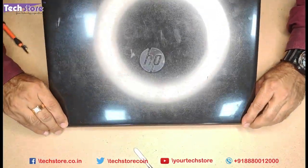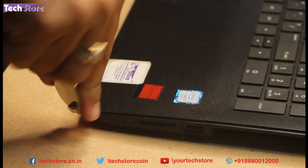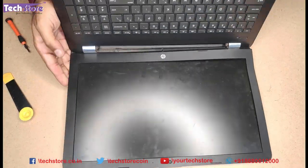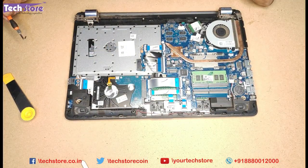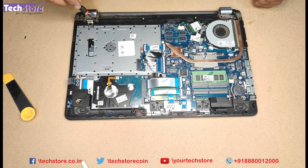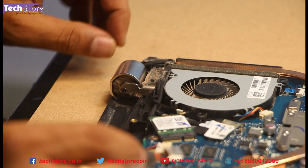We need to very carefully open the display frame and open the base. You might have a pry tool like the one I am using. Remove the base. Once the base has come off, you need to be very careful because you need to remove the display frame out of this entire assembly. You need to remove these cables as well as these screws over here.